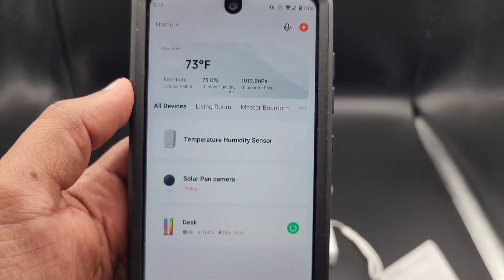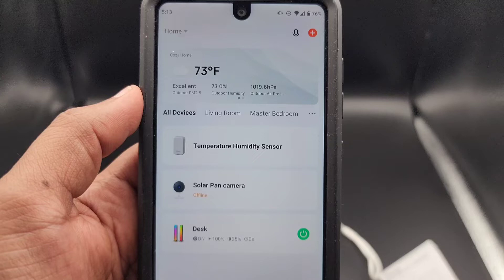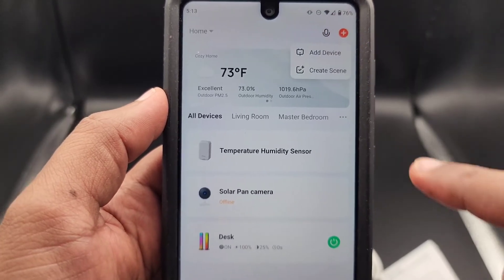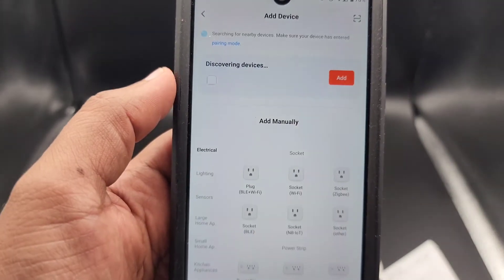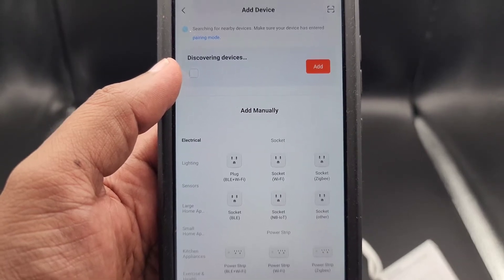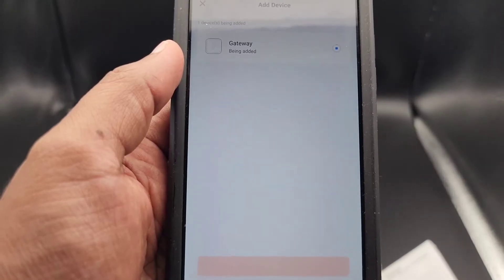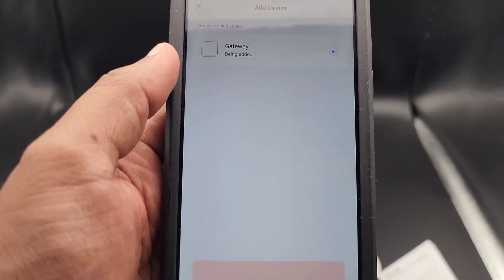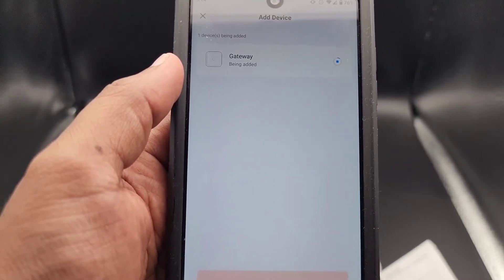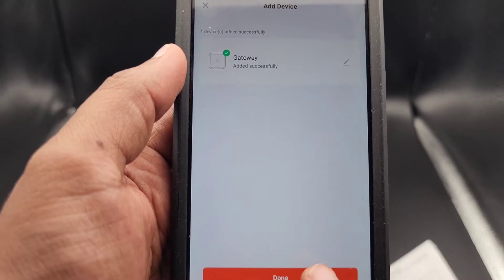The next part will be adding the hub to the app and pairing with it, then attaching each sensor to the hub to get a reading. I'm using the Tuya Smart app. Once you have the app open, you'll see a little plus sign in the top corner — click on that and select Add Device. Since the hub is powered on, it automatically goes into pairing mode. This takes a few seconds. The gateway is added — click on Done.